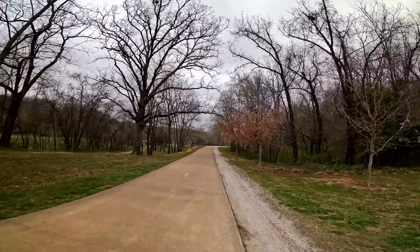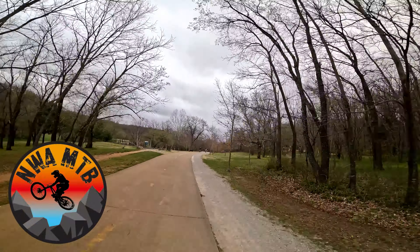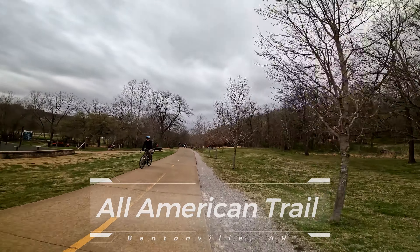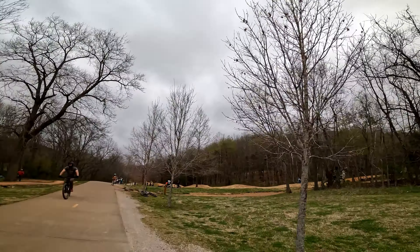Welcome back to the channel, so glad you're here. Today I'm rolling up on what apparently is a new section of All-American that they've redone once again, and I'm very excited to see it. Oh my gosh, I can already see it — what in the world did they do?